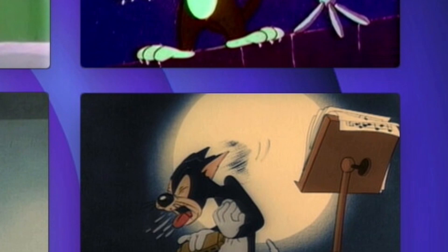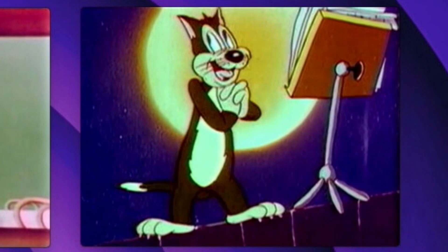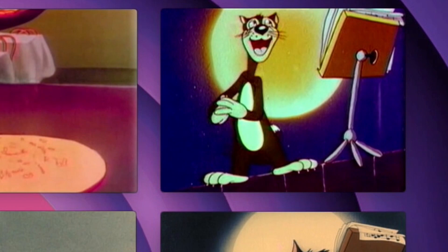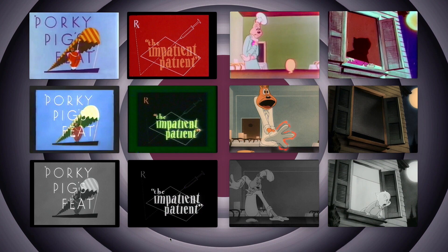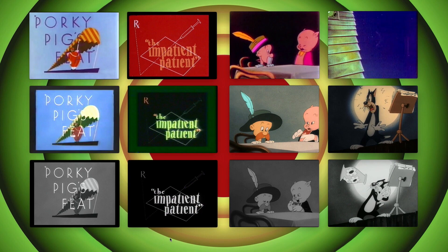By then TV was mostly color, so they pursued this whole Fred Ladd deal. Fred Ladd, by the way, was known for Americanizing some of the earliest anime — he was responsible for giving us the US version of Astro Boy. Anyway, a studio in South Korea did the work, and they sent these already kind of crappy prints over there to be retraced frame by frame.